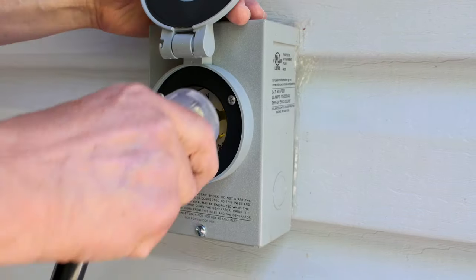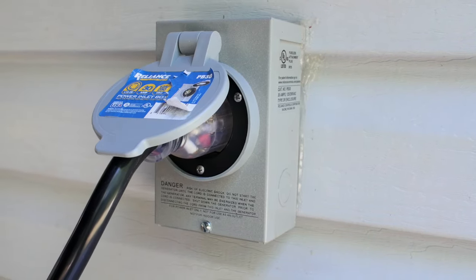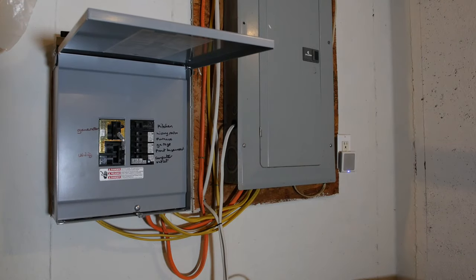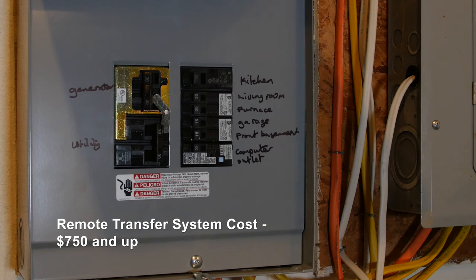The other end of the generator cord is plugged into the remote box mounted on the exterior of the house. This box is connected to the breakout panel inside the house that powers select circuits when the power fails. Systems like this typically cost upwards of $750 for parts and installation by a qualified electrician.